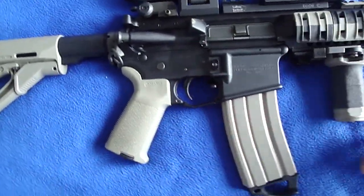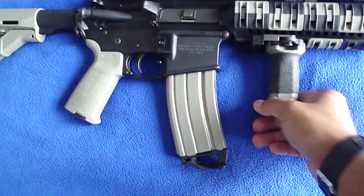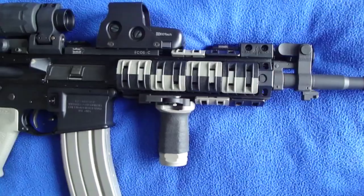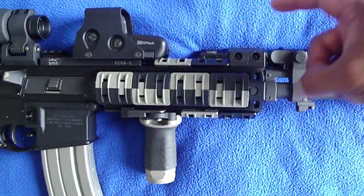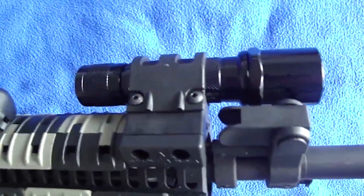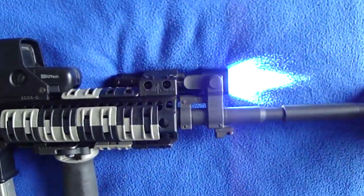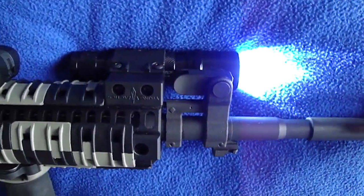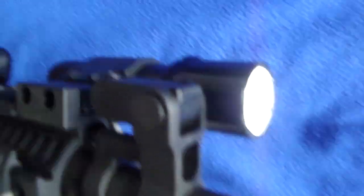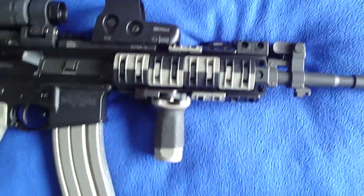There's the Magpul MOE grip and also the FUG front stubby adapter on here. I really like the long ones that go way out. Also I have a Vikings Tactical Offset Light Mount for the Surefire 6P. Very nice, affordable weapon light. Some people say it will be slamming the battery back and forth when shooting, but it has a LED swap in there which makes the batteries last a little longer.